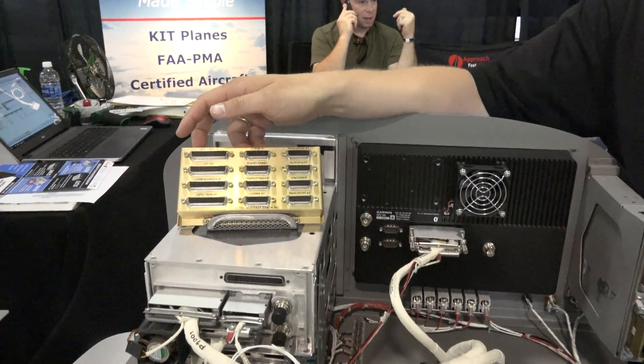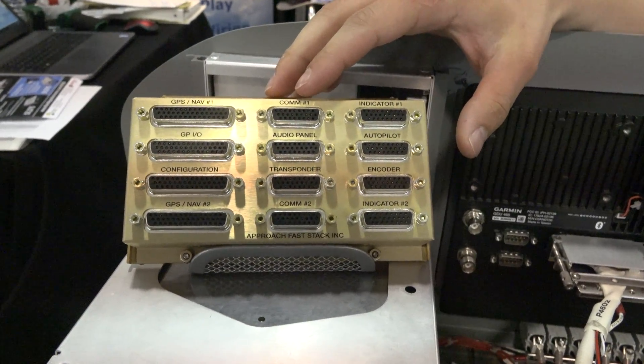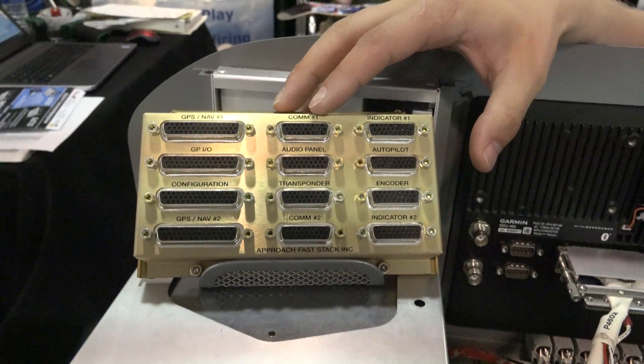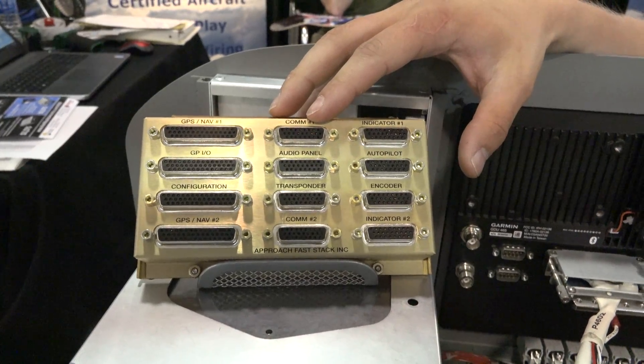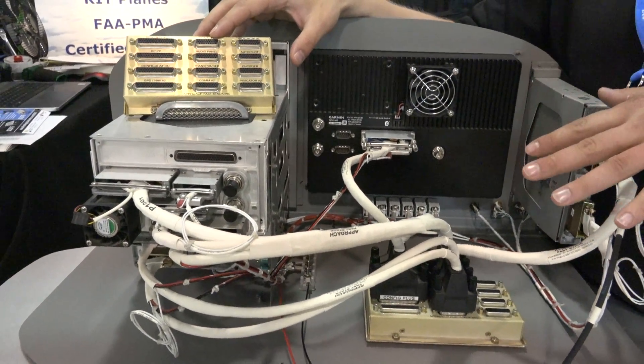The Pro-X Hub is a hub that allows you to connect all of your avionics into one point, making it an easy plug-and-play solution for pilots looking to do their own avionics install.